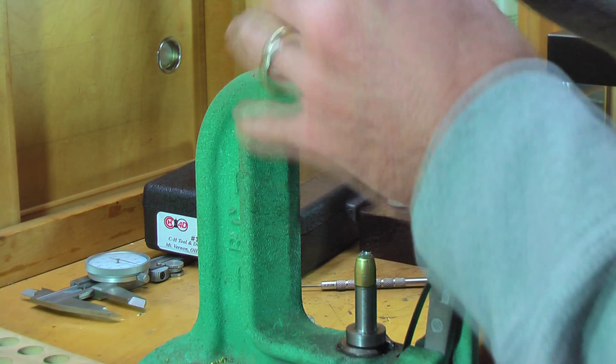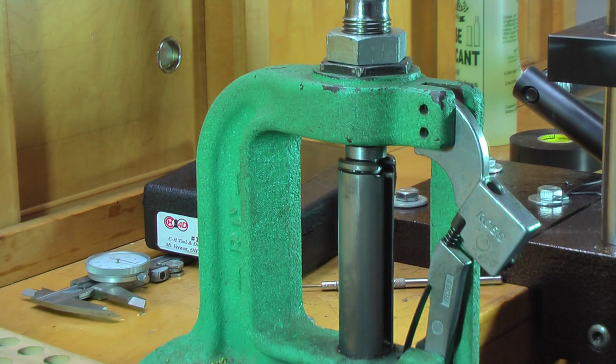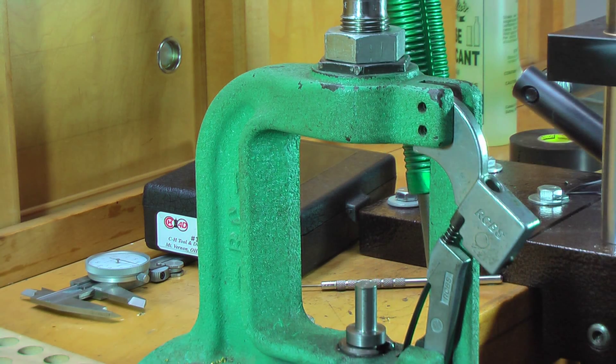I want to put a little bit more lube on there. That felt good — that's pressure there. You're probably putting about 25,000 pounds of pressure on this.